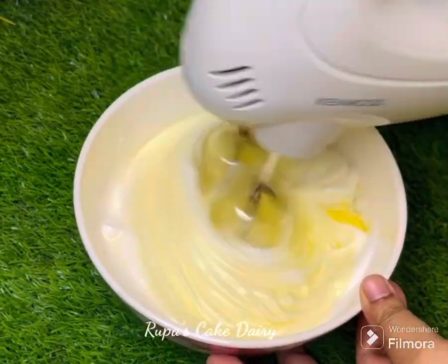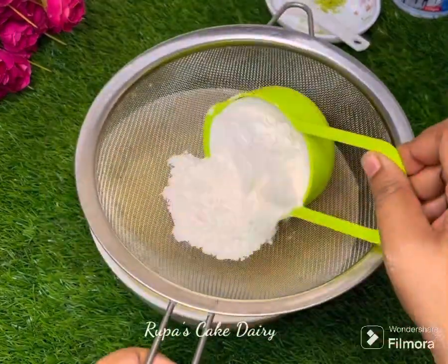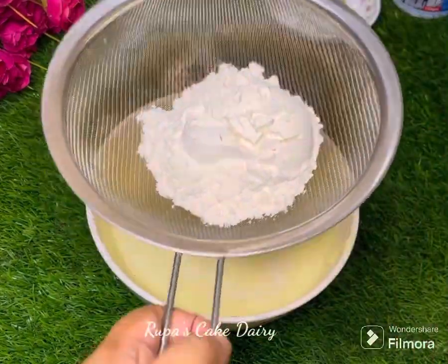All of these things will be done in 20 seconds. Now I am going to start with the recipe. I am going to make the recipe very good.